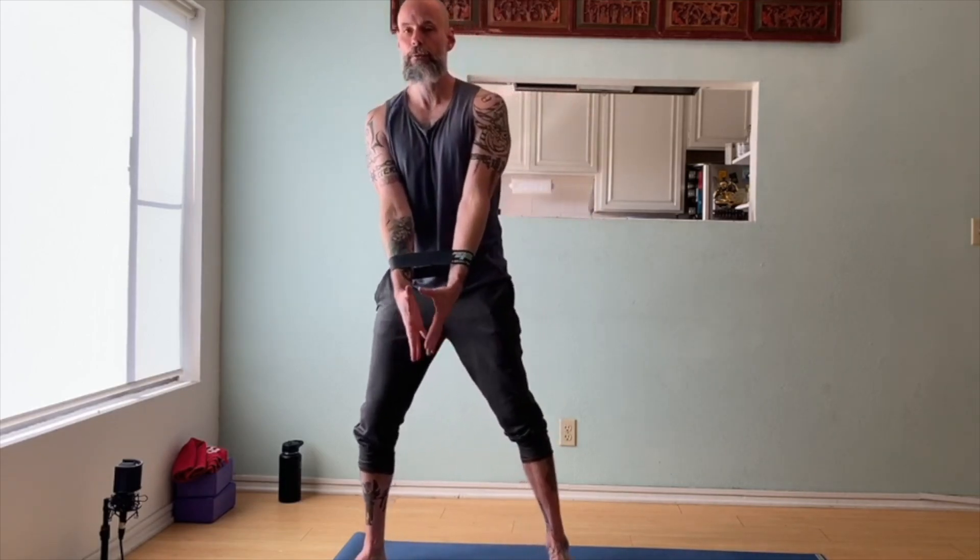Take your resistance band around your forearms, just below your wrists. Soften your knees a little bit, and then as you extend out, extend the band out, reach up, back down, and release. That's one.